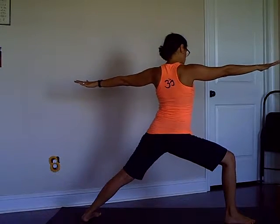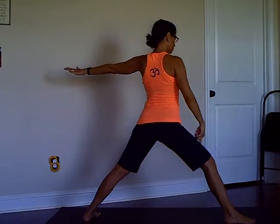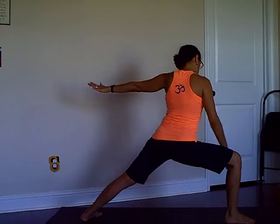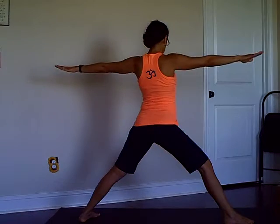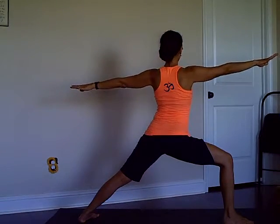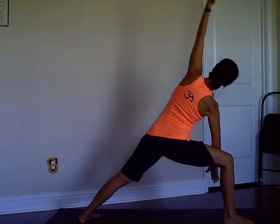Here's a little modification: sink your hips down. If this is too much, don't bend your knee so much — you want to sink your hips straight down; otherwise keep your knee a little higher. Then from here let's move into Side Angle Pose.